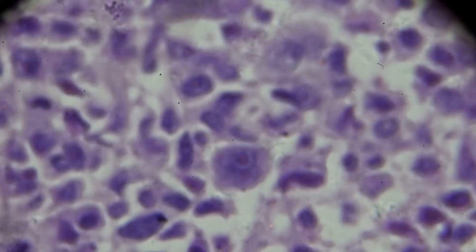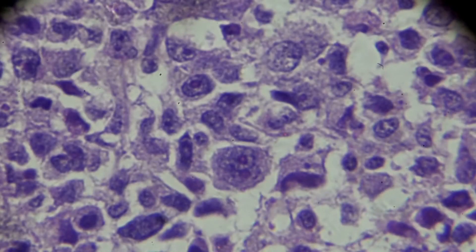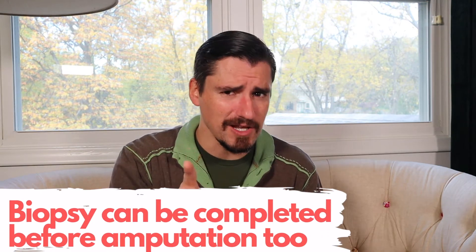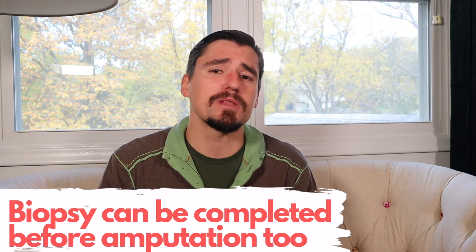If it is bone cancer, the only way to really diagnose it is to take a sample — a biopsy. Either do it with the leg still attached to the dog or after the leg has been amputated. You must submit a sample of it to diagnose it.